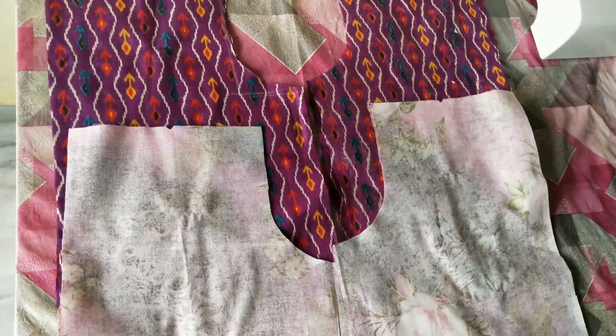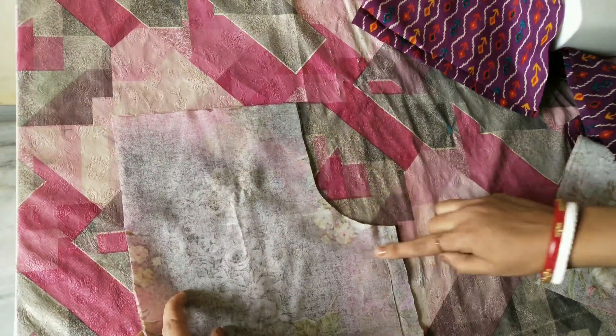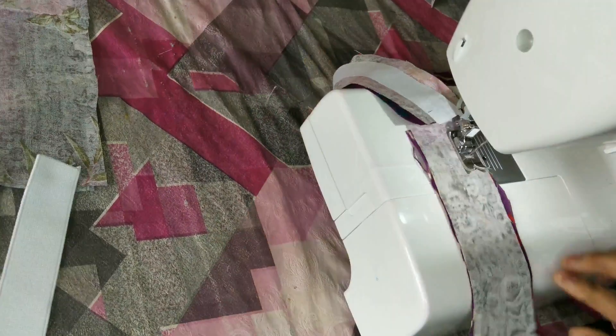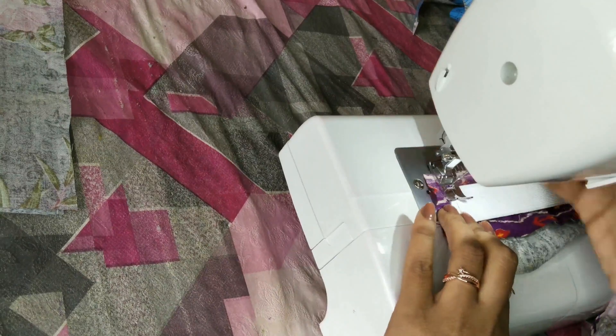These are our bottom pieces. First, we have to join the same print — we will join the same print with the front and back panel. We will join the same print and use the fabric as well. Then we will attach the elastic parts.